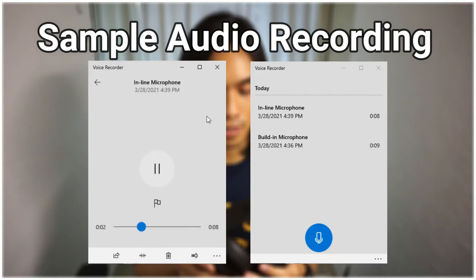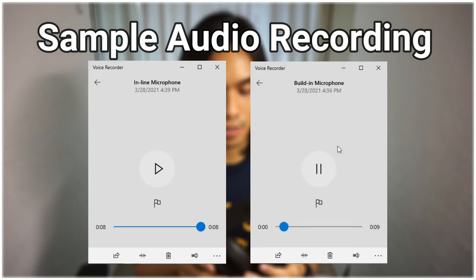This is a test of audio recording from the inline microphone of the House of Marley's Exodus ANC. This is a test of audio recording from the built-in microphone of the House of Marley's Exodus ANC.